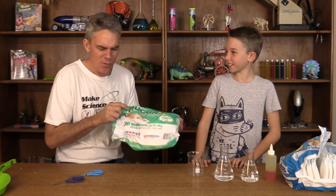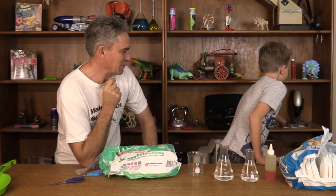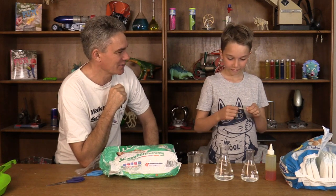Now Sam, what are these nappies for? Babies! What do babies need nappies for? Because they can't go to the toilet! And so they go to the toilet in their nappies! And so the nappies absorb the urine.